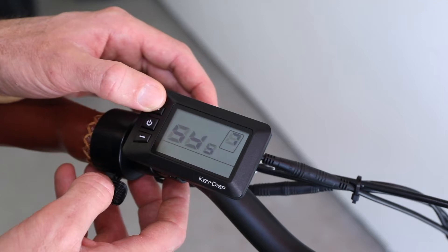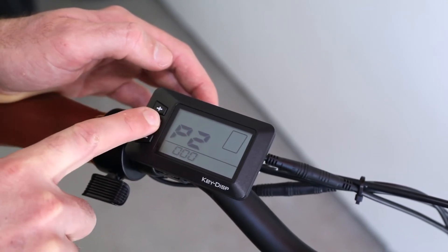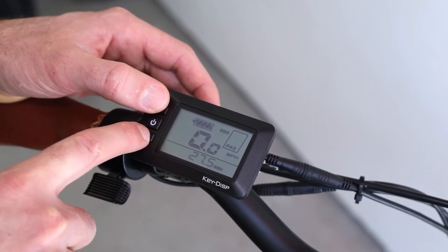If you mess up the settings and need to reset, you can go back to the startup screen and hold the plus and middle button. This is all explained in the LCD manual linked below.